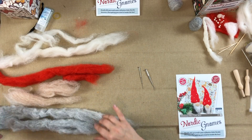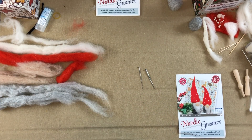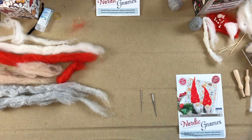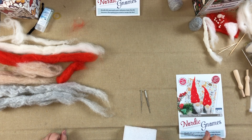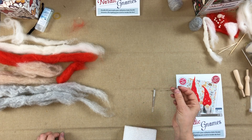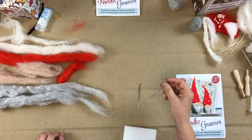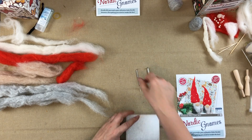Here are my needles. I've already taped two of them together with one separate. You have three needles in your kit — the idea being you have one needle for smaller pieces of work, and two needles taped together when you want to felt the core when getting started, because it's basically double the speed.